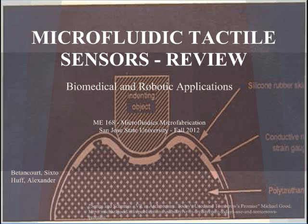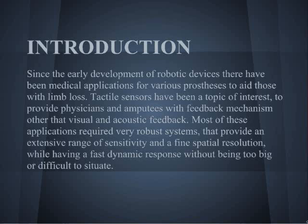This is going to be a review of microfluidic tactile sensors. Tactile sensors have been of interest to the medical field since the beginning of electronics, giving physicians the opportunity to provide amputees with a force feedback mechanism. Most of these applications require a robust system that provides an extensive range of sensitivity while having a fast dynamic response without being too big or too difficult to stimulate.